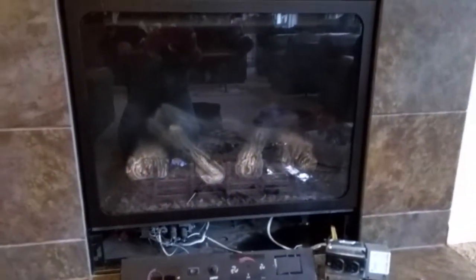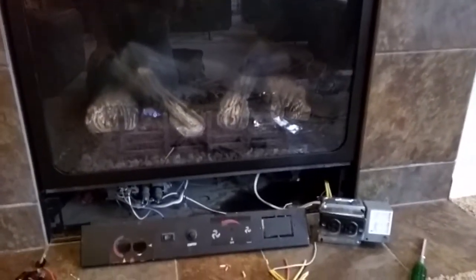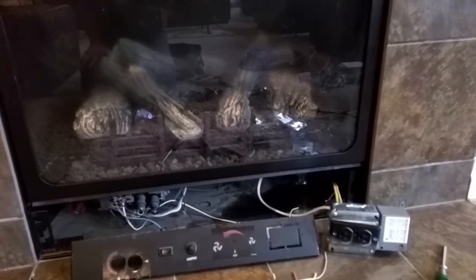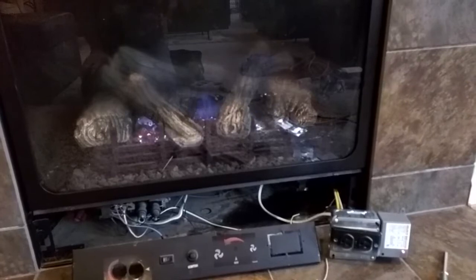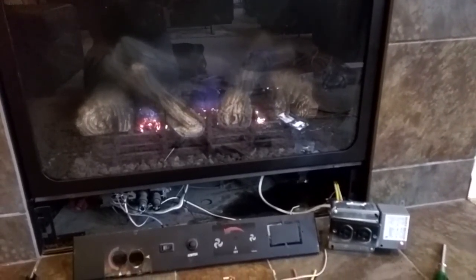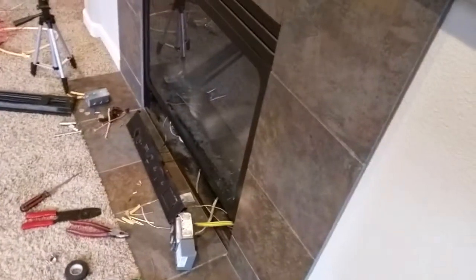The device is all hooked up, so I just need to button it up. Let's do a test. OK Google, turn on the fireplace. [Google: Sure. Turning the fireplace on.] OK Google, turn off the fireplace. [Google: You got it. Turning off the fireplace.] And if I want to still use the switch, I hit the switch and the fireplace comes on. Hit the switch again and it goes off.